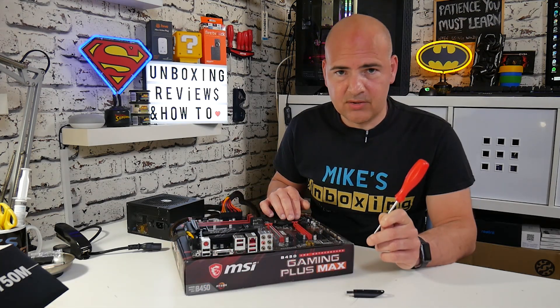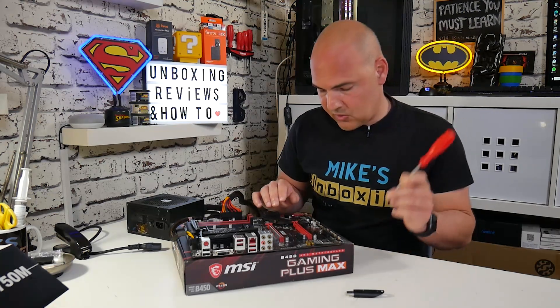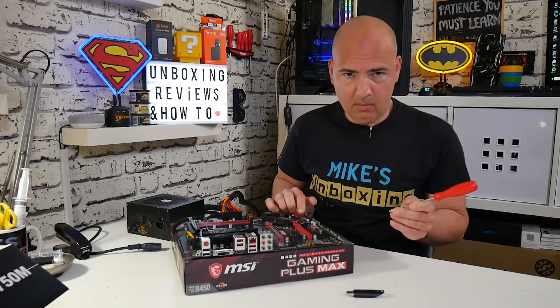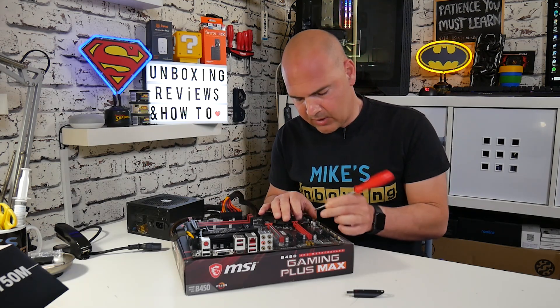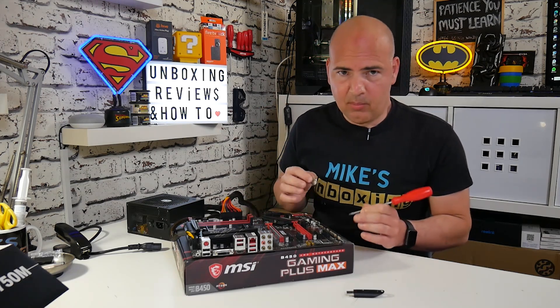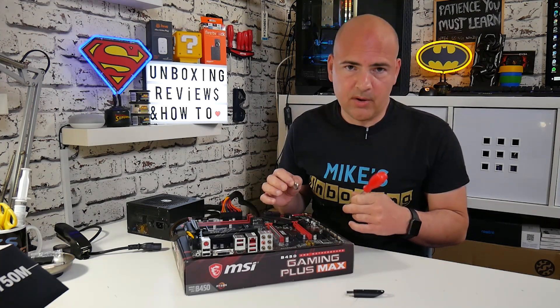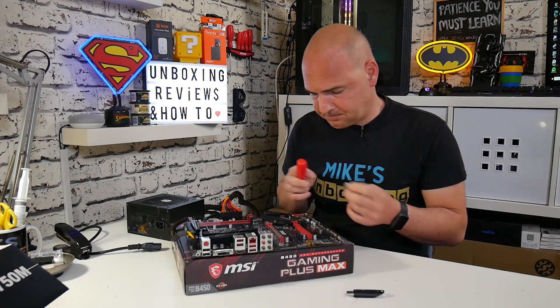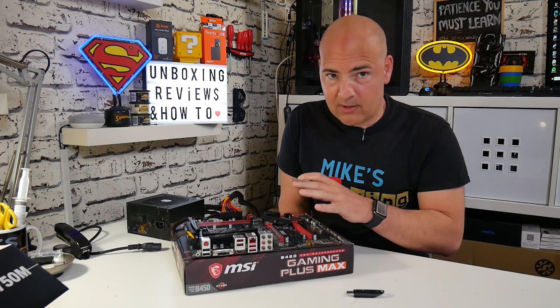Good practice here is to make sure that the CMOS is completely in its reset state, or the BIOS is in its default state. You can do that by either shorting out the pin on the motherboard, or alternatively remove the BIOS battery and leave it disconnected for about 30 seconds. Then put the BIOS battery back in. Now we've got the motherboard connected up, all power connected, no extra peripherals attached at all, and we've also reset our CMOS.